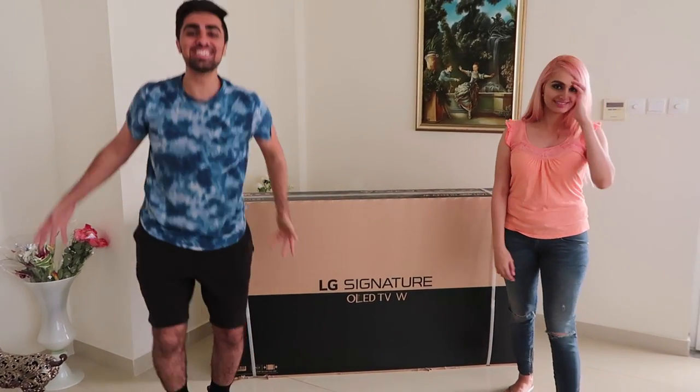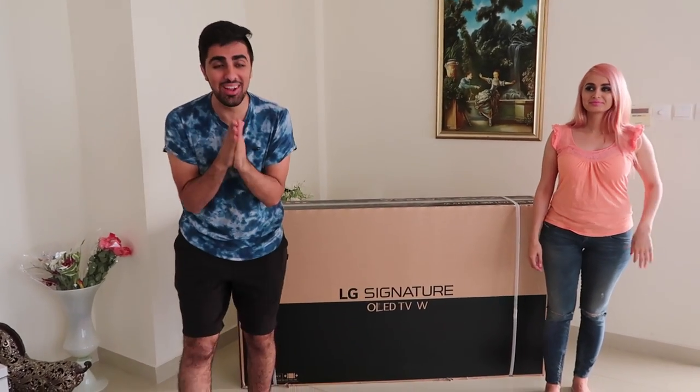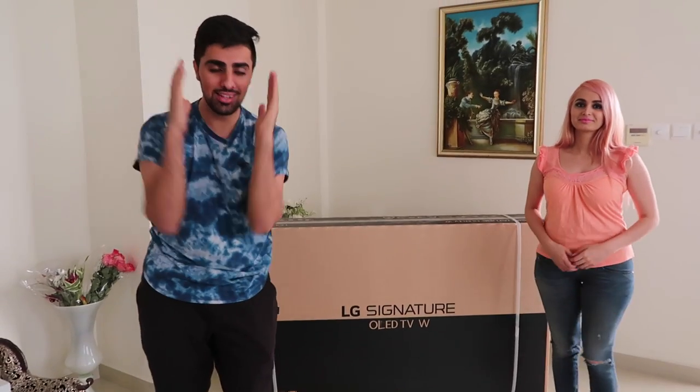Good morning! What is up everyone? Welcome to another video. So today is a very special day because we have a very special unboxing.